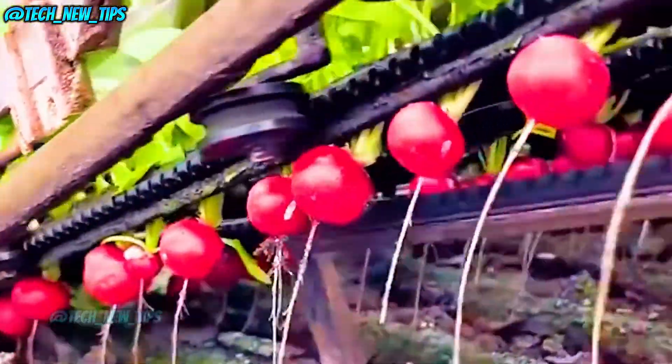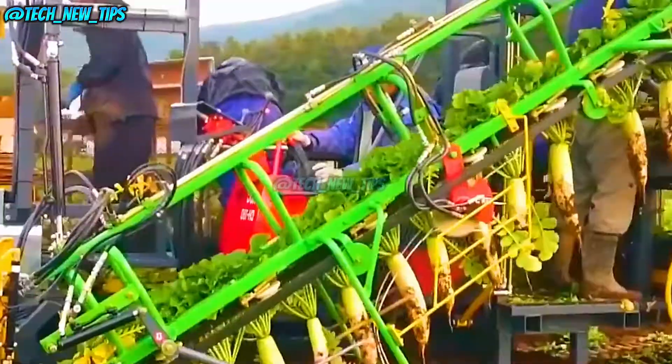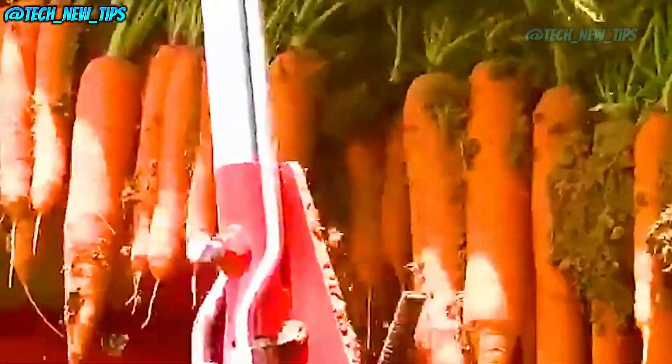Hey tech enthusiasts! Welcome back to Tech New Tips. Today we're diving into an awesome piece of agricultural technology: a radish harvesting machine. This powerful machine makes pulling radishes from the ground look super easy and efficient. Stick around to see how it works and why it's revolutionizing modern farming.